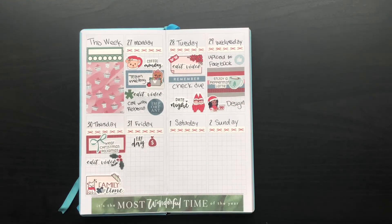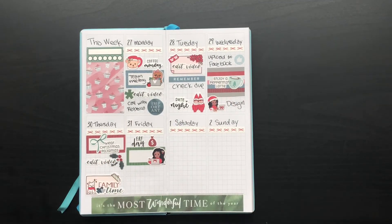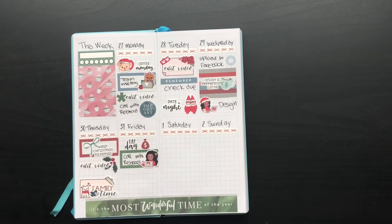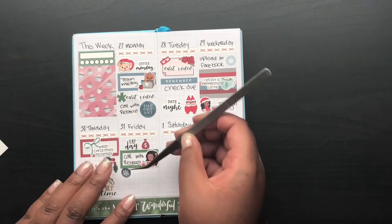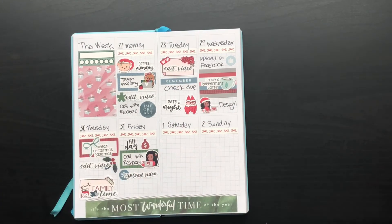Friday's payday! The payday script is from Sweet Ava's paper kit, and the little money bag is from that same Nikki Plus Three kit. I put another little working girl down from Paper Shire to mark that I have my weekly call with Rebecca, who I report to. And then with all the video editing I do all week, I need to do a big upload — that usually happens on Friday. If not, I'll do it some other day, but I usually plan for that at the end of the week.